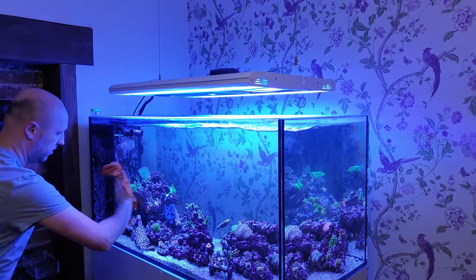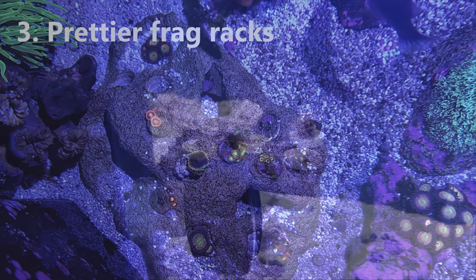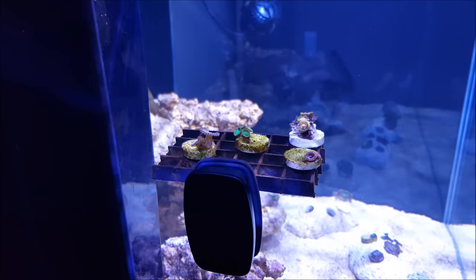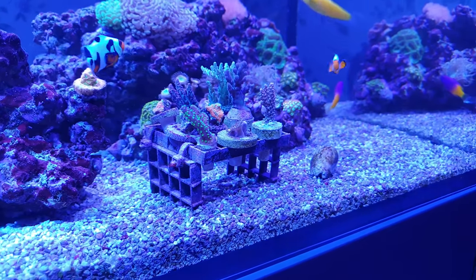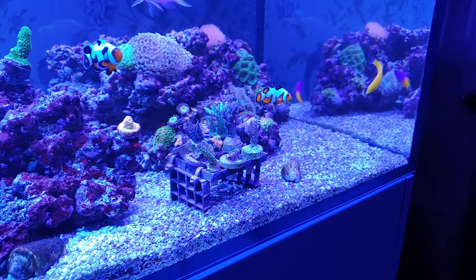Number three is something to use instead of frag racks. Personally I hate having frag racks in my tank — if they're on the back glass they're too far out of the way, and if they're on the front or side glass they look rubbish and stop you cleaning algae off the glass properly. I currently have a homemade frag rack on my sand bed but it still looks ugly even when covered in coralline algae.